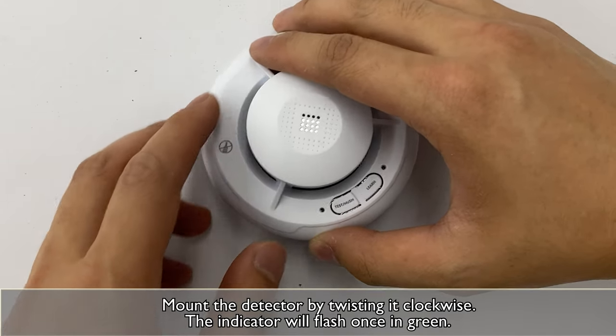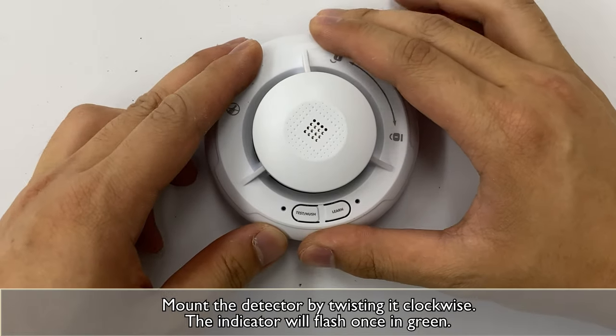Mount the detector by twisting it clockwise. The indicator will flash once in green.